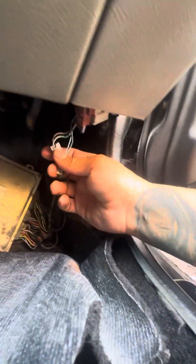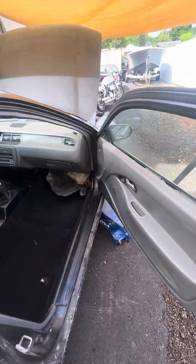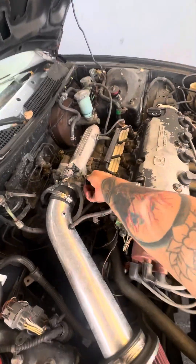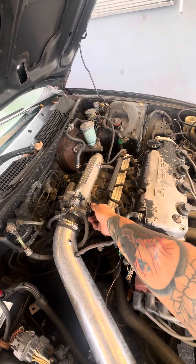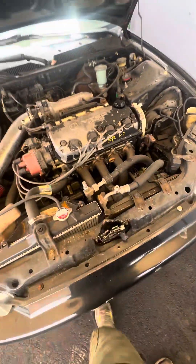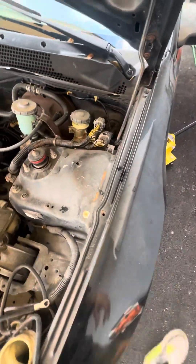I'm gonna take this off smooth so whoever wants to run the setup could run it. It does need an idle air control valve, but that's nothing — or you could just clean it out; I'll probably clean it out for you guys. Car's still on. Adders are included, slave, and engine harness — everything should be plug and play. The vehicle is a '92.